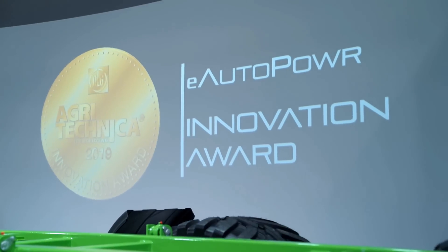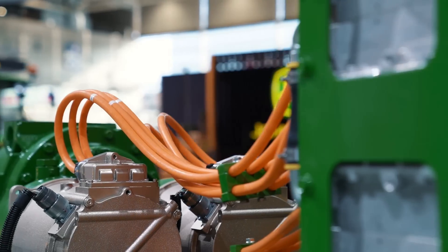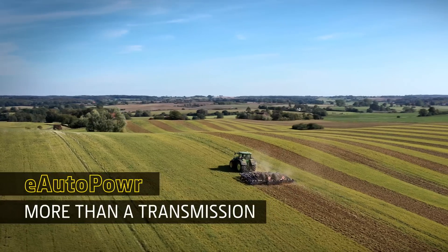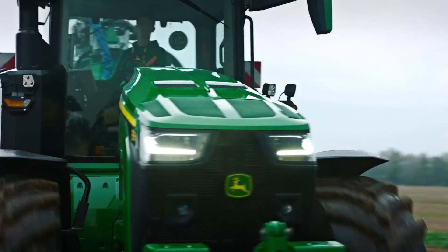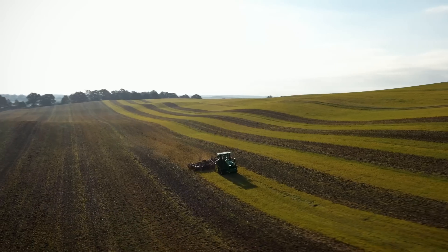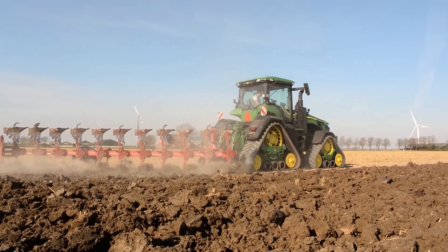In 2019, the DLG awarded the new e-Auto Power with the only gold medal at Agri-Technica. This innovative transmission is available now for the over 400 horsepower segment, which it was specifically designed for. The electric stepless e-Auto Power is not only for the wheeled version, but also for the 2- and 4-track configurations.